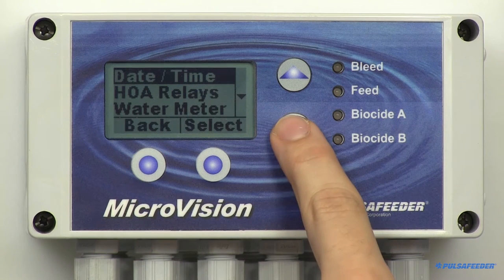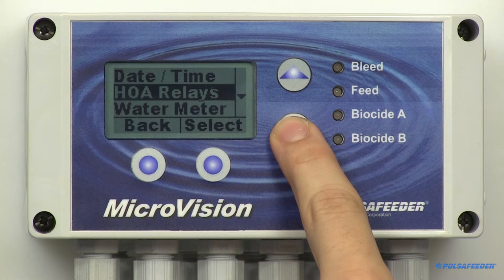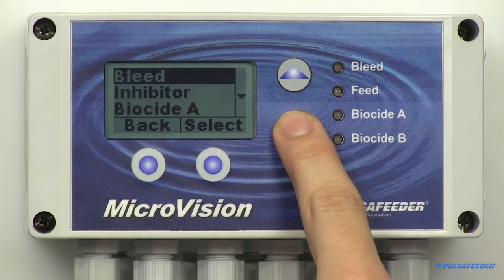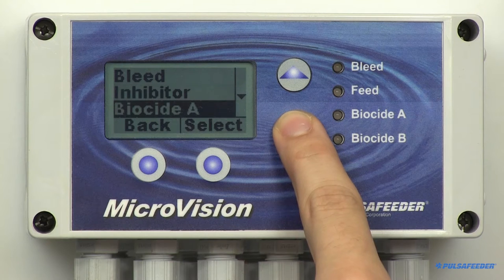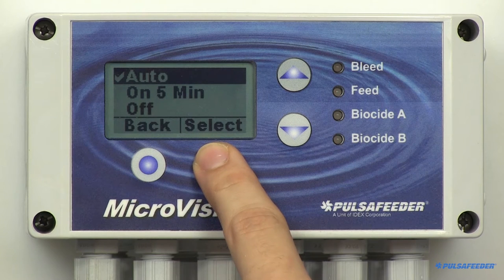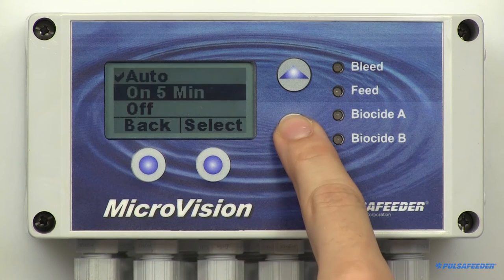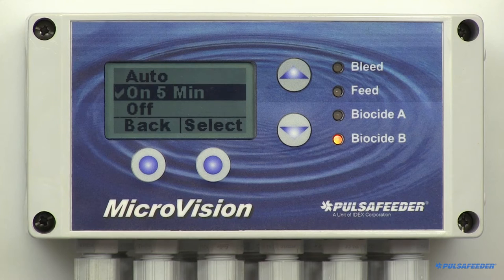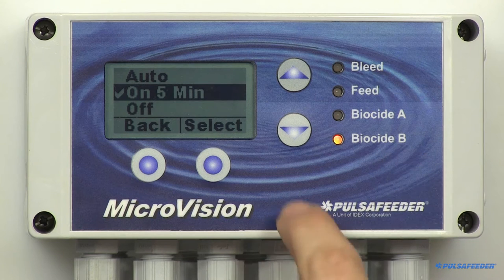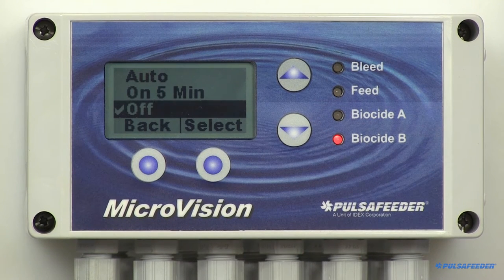HOA relays. The HOA output menu allows you to set the control for the four output relays. This is useful for servicing your pumps or troubleshooting electrical problems. Press Select. Three relays are displayed; to see Biocide B, arrow down. Since Biocide B is highlighted, select that relay. The auto mode is the default setting. To test the relay, arrow down to On Five Minutes and select. The Bio B relay will energize for five minutes or until you select Off. Once you have finished testing, return to the auto mode.